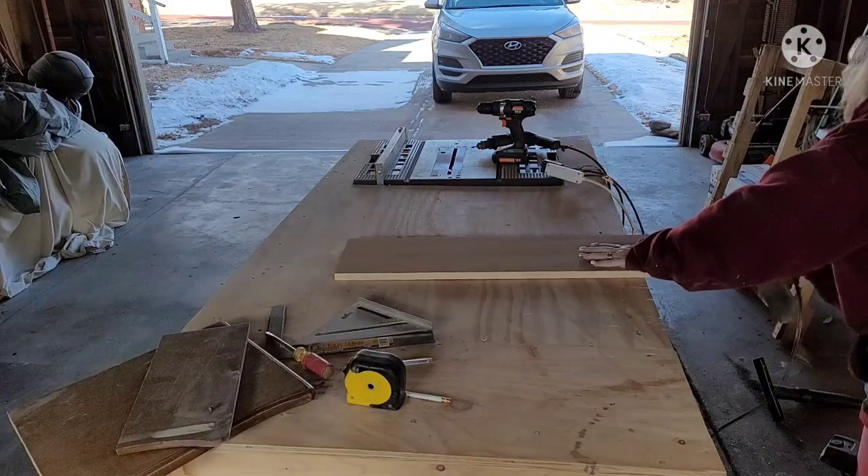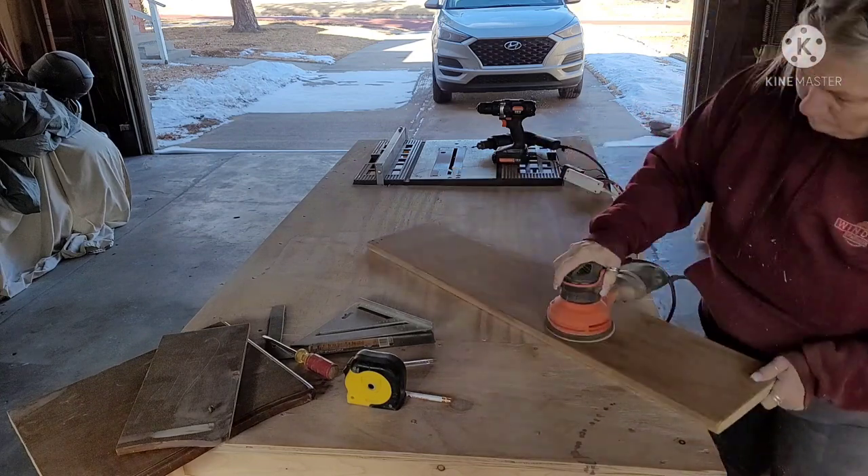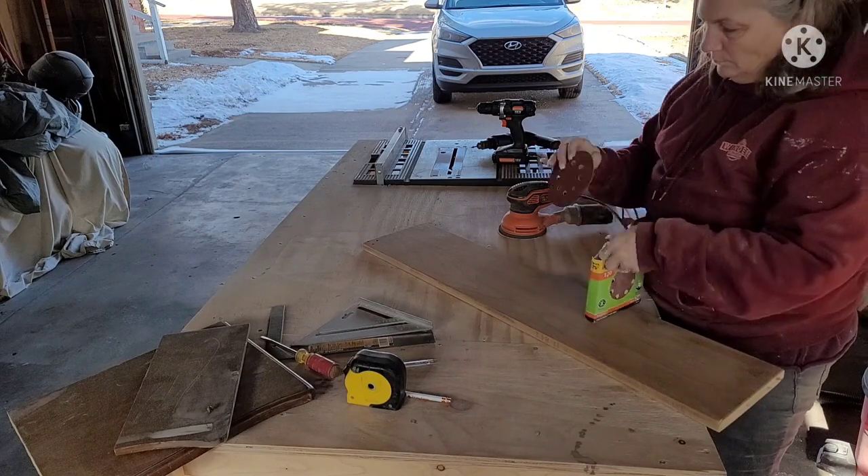Working with power tools and wood — oh yeah, I'm in heaven when I do that. I absolutely love it. So I'm just getting that all sanded.